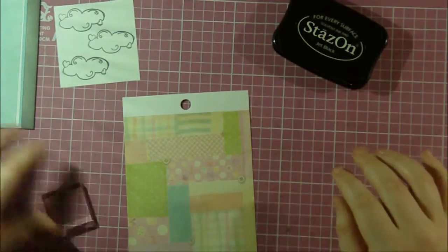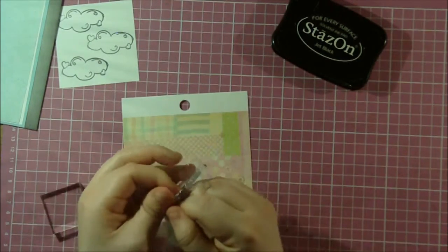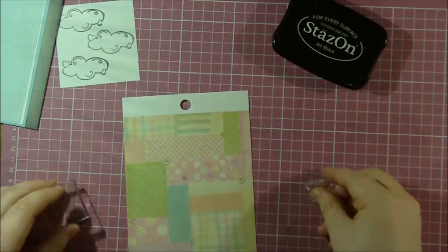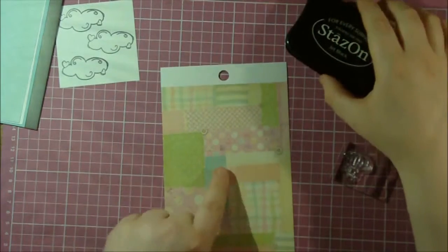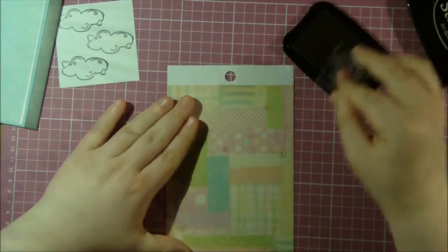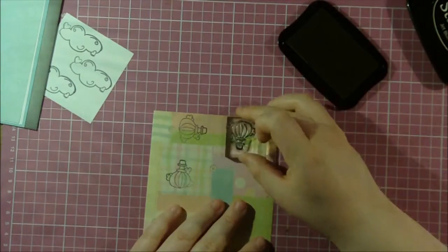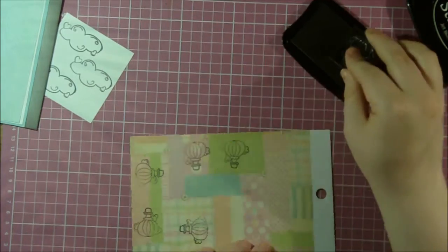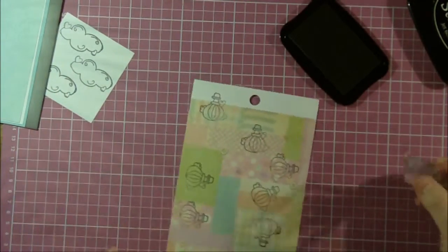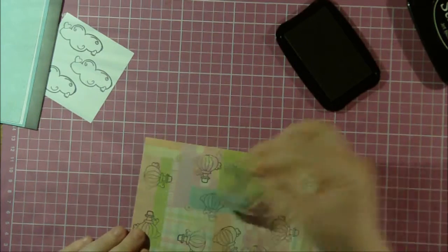I have three clouds — that's all I want. Next I'm going to put on the little hot air balloon stamp. This is the first time I've used this stamp set, so it's kind of hard to get off the block. I've gotten impatient before and ripped it so I'm trying to be really careful. I'll attach it to my block and stamp it on the patterned paper — I think it's so cute. I'm going to stamp it multiple times, even more than I'll probably need.